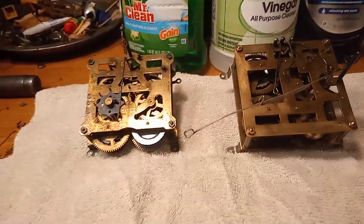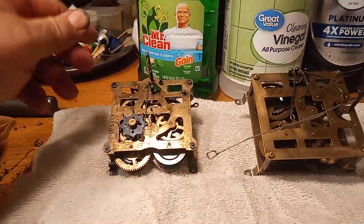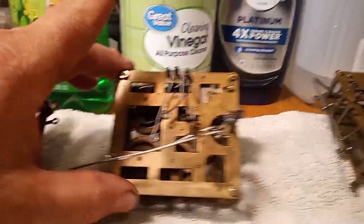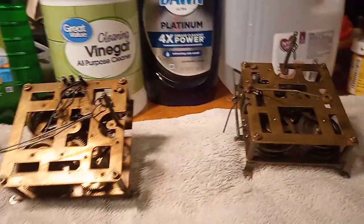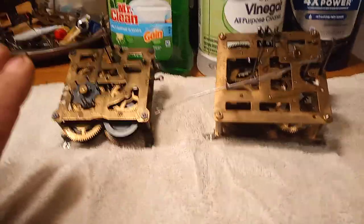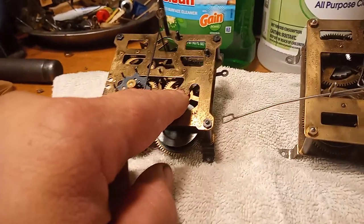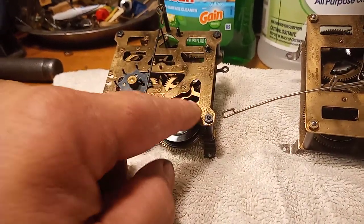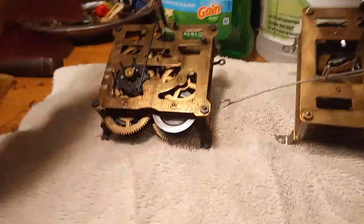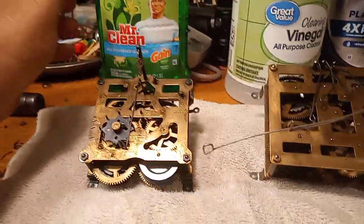This video is an experiment in homemade cleaning for clocks. We have a couple of different movements here. For this experimentation I'm not going to take these movements apart, but I highly recommend that you do take the movement apart when you clean, because the grime and oil in the pivot holes won't get cleaned out otherwise. Ultrasonic cleaners won't get all the nook and cranny places.